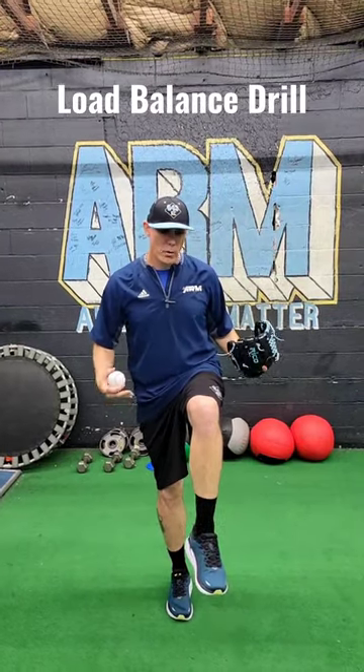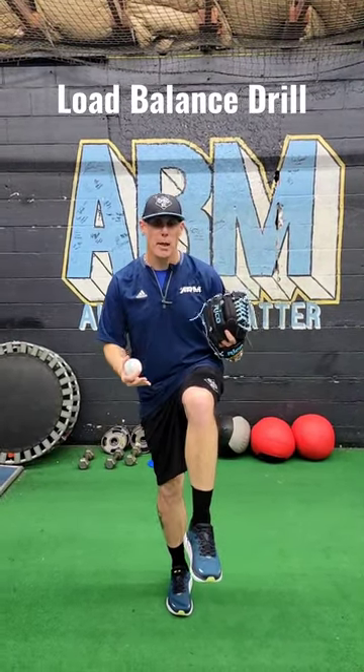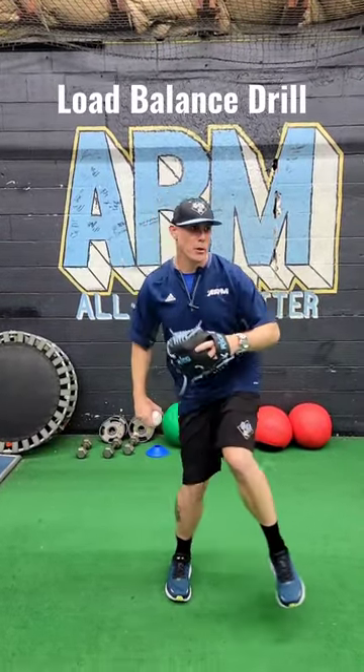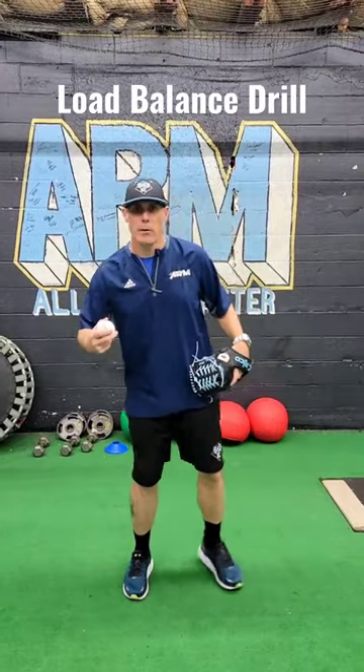Welcome back to Arm Pitching Development. Today we're working on load balance. Your load point, or balance point, is when you bring up your front leg. Having good balance at this point is going to help you keep good direction throughout your delivery.